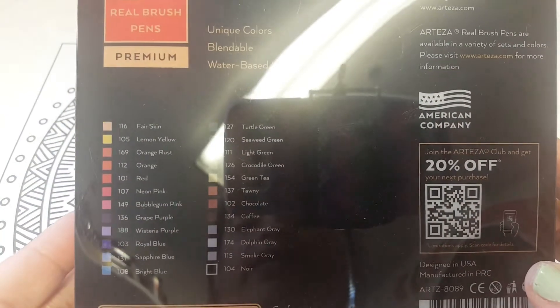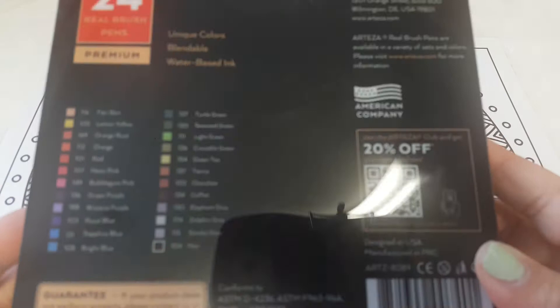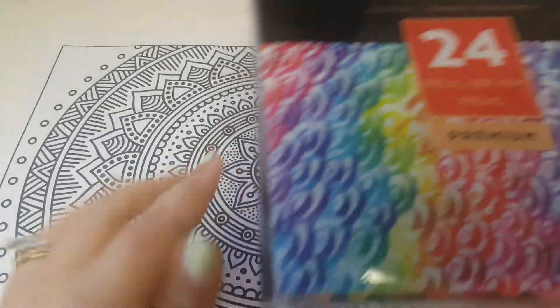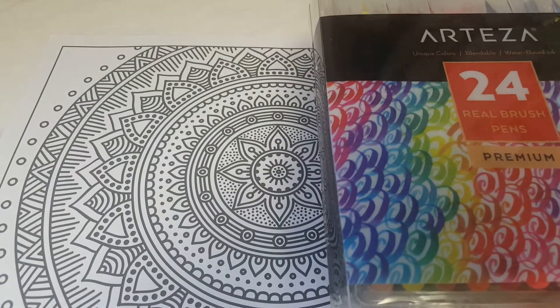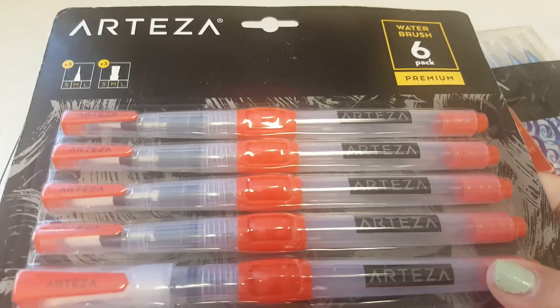These are the colors it comes with — I'm trying to remove the glare — and I'm going to try these out on this coloring sheet here. They also sent me these, which are water brushes.